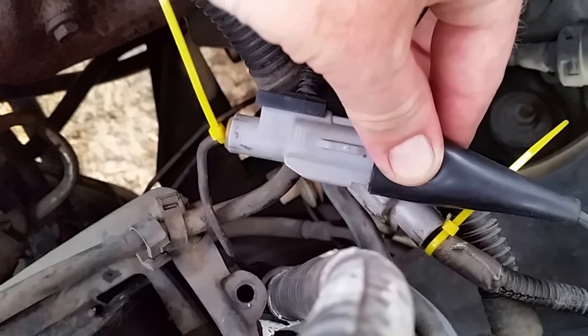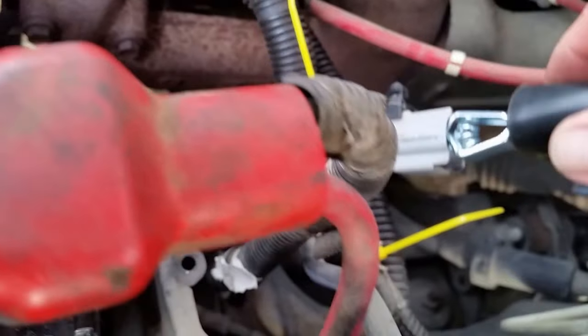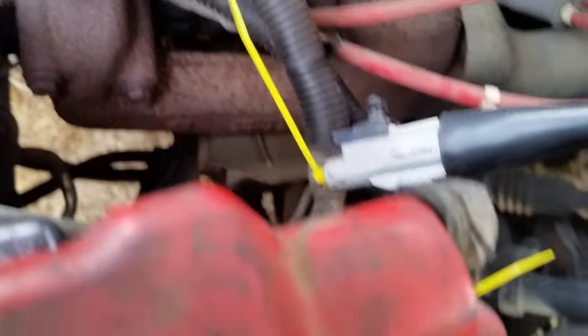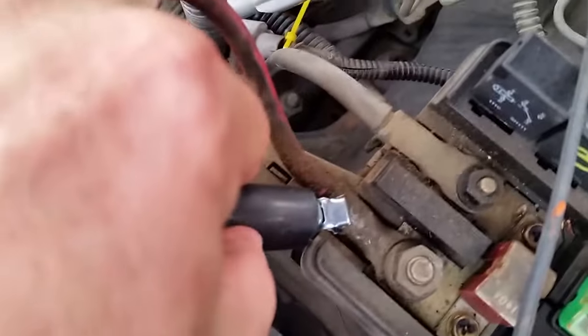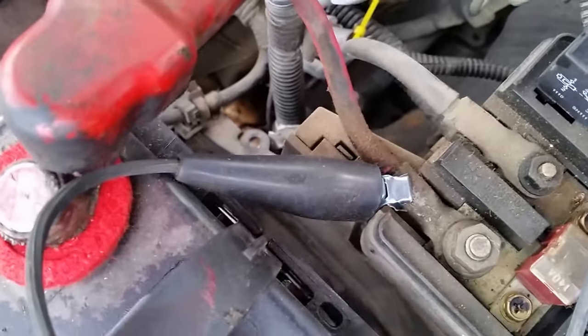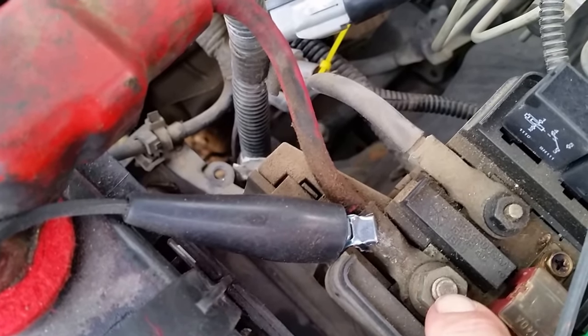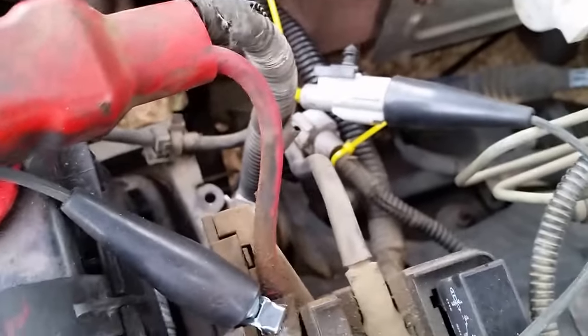What I did was disconnect the connector and connect to it this little rubberized boot from a remote starter switch — so that's the start signal connector. The other side of the remote start switch is connected over here in the fuse block, connected to a direct positive connection. You see that's the red wire there — it goes straight to the battery post. Long story short, this is one way you can perhaps eliminate a lot of questions about what the wiring issue is.